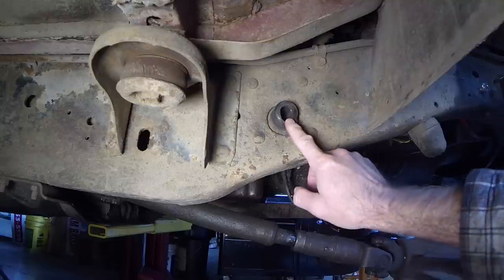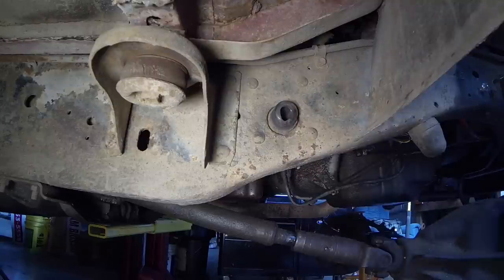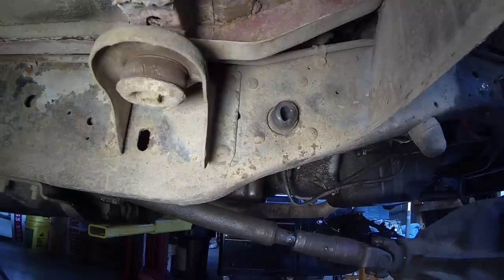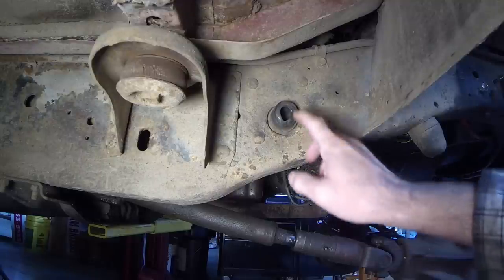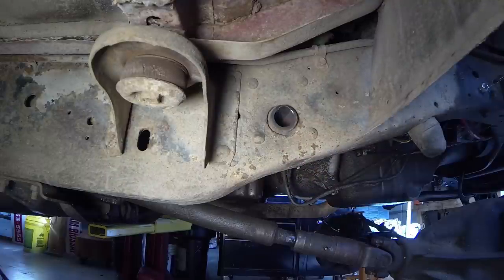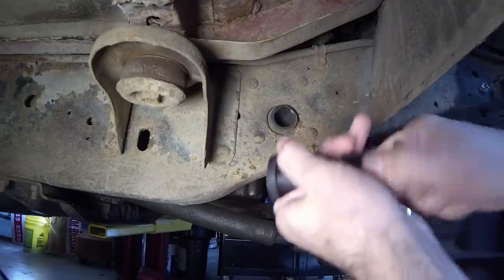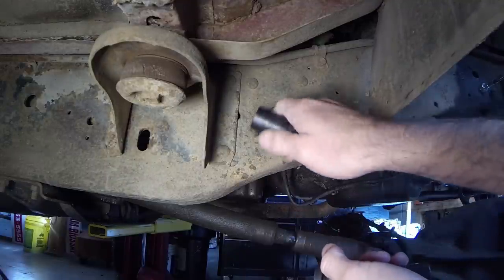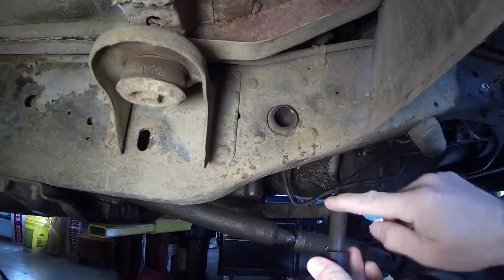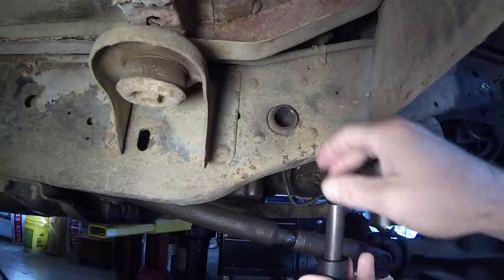This is the rear mount for the front spring — mine's in pretty poor condition. You need to get these out to replace them with the new bushings from ORD. Just knock out the center sleeve and then pull the bushing halves out from either side. Here's one of the new bushings from ORD — same thing: grease the inside and stick each half of the bushing in, then grease the outside of the sleeve and stick the sleeve in.